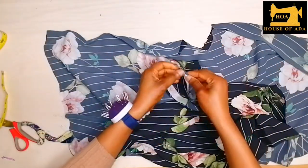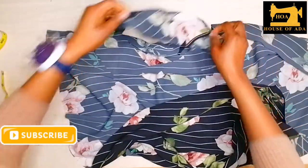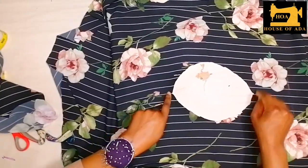When folded like this and opened out, it becomes the interfacing piece for the top. The next thing is to open it to the front part, so I know here is my shoulder and here is my shoulder.